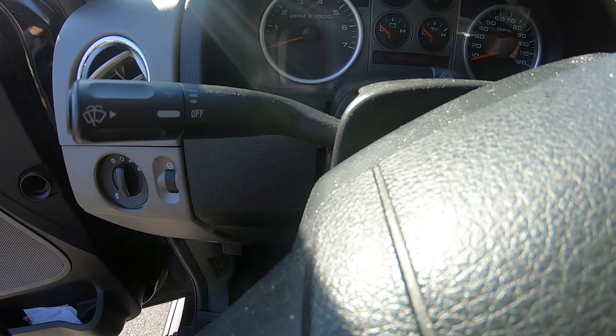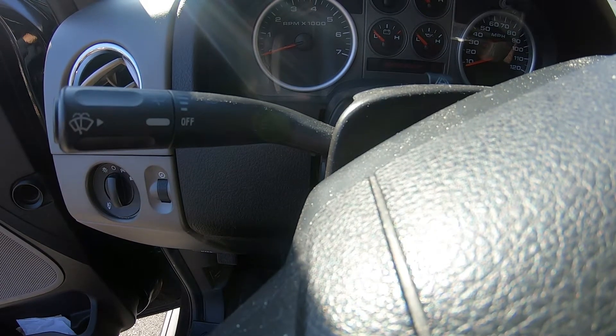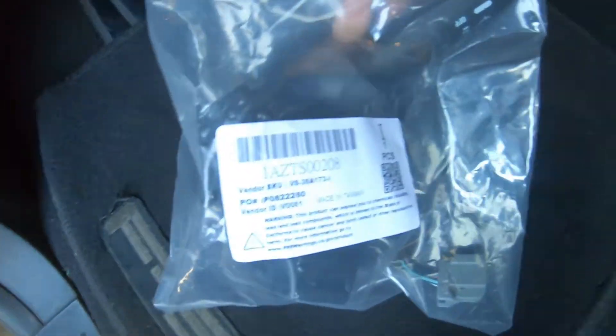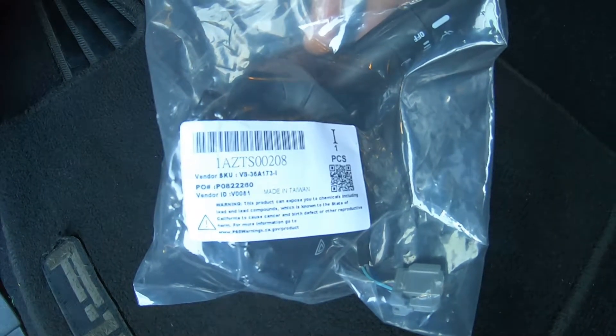Hello, today I'm going to show you how to replace the turn signal switch on a 2008 Ford F-150. Got the new turn signal switch — I'll leave the part number in the description below.